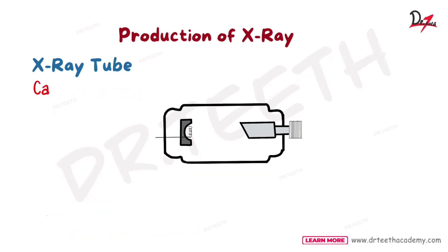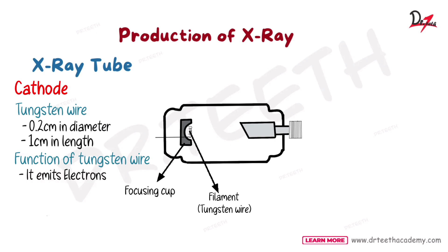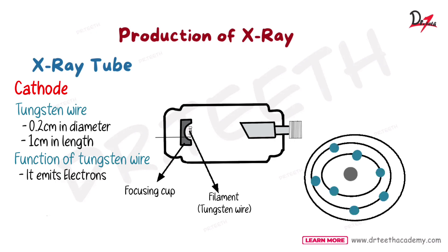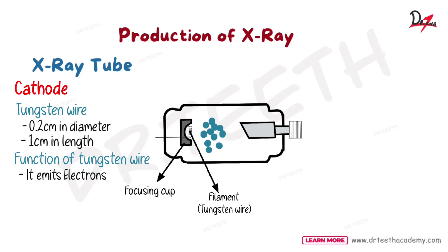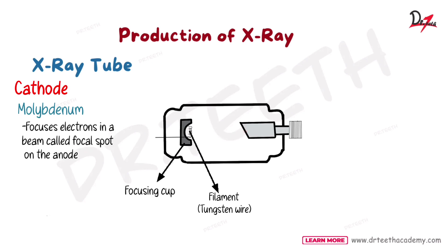The cathode has a filament — a tungsten filament — and a focusing cup. The tungsten wire used is 0.2 centimeters in diameter and 1 centimeter in length. Its function is to emit electrons — the outer shell electrons are emitted and they form a cloud of negatively charged electrons. The role of molybdenum is to focus those electrons from a cloud into a beam and direct them onto a particular spot on the anode, which is known as the focal spot.